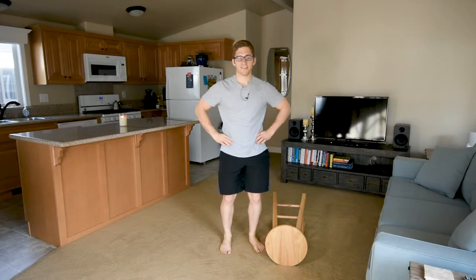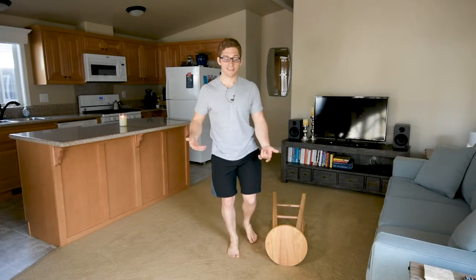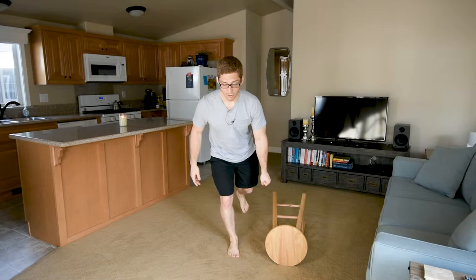Hey everybody, I'm Lance Koike and this is the one arm offset loaded single leg deadlift with a contralateral load. The load is opposite the leg that's working — single leg deadlift, contralateral load.